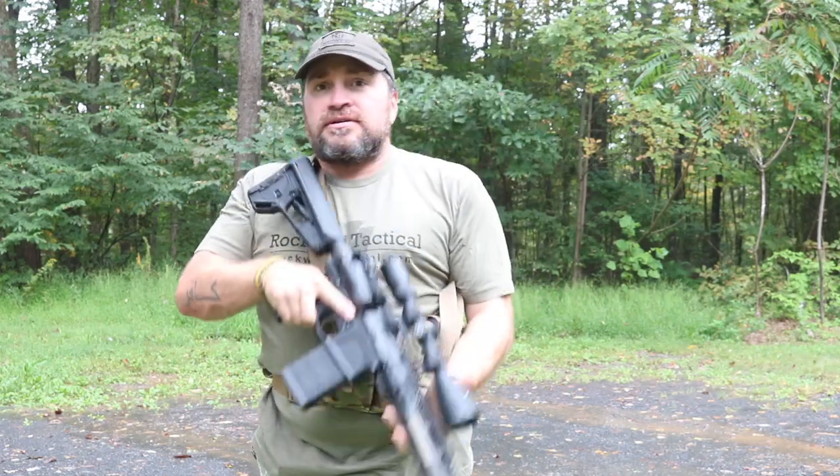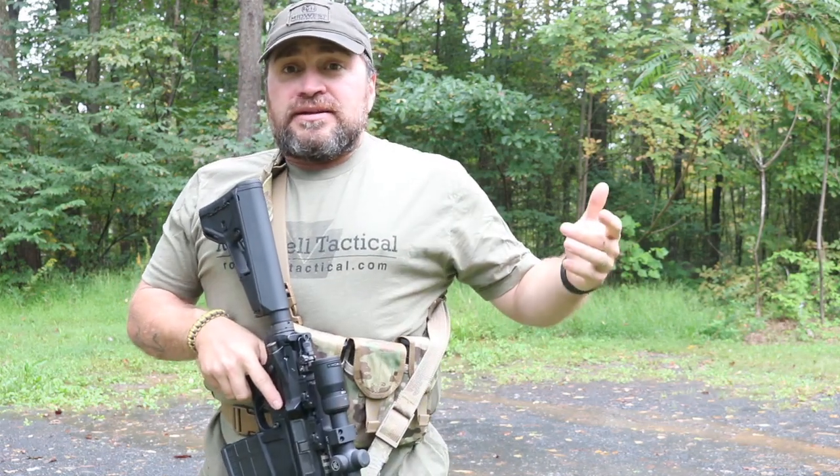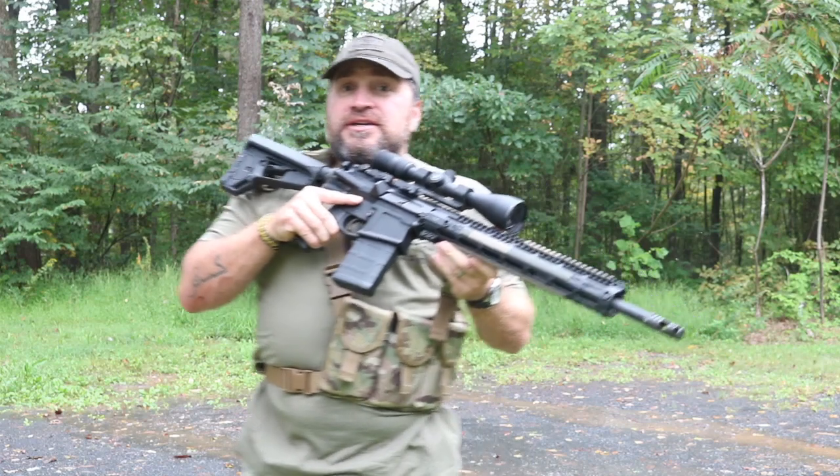This could be beneficial in a layered system — if I'm wearing a chest rig with a 556 gun and I want to grab a 308 for some long-range precision work, I can just throw on the bandolier and have extra rounds ready for the precision gun.